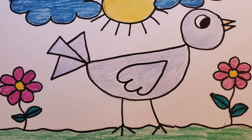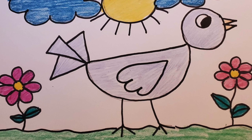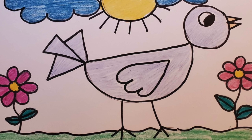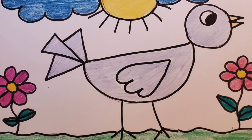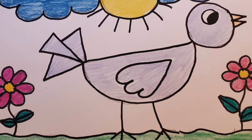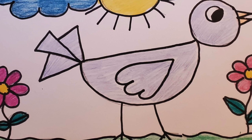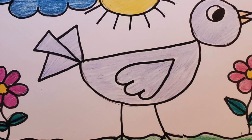Hi boys and girls, today we're going to draw a picture of a bird. You're going to need white paper, a black Sharpie, a pencil with a good eraser, and a variety of colorful crayons. So let's get started — get all your supplies and let's get ready.